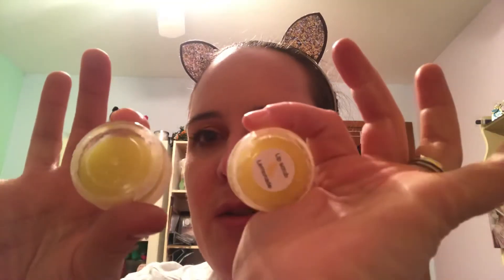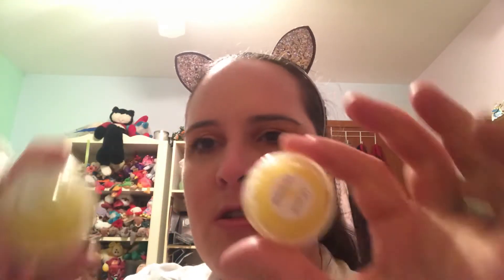I got two of the Blueberry Coconut ones — these are two dollars each and I think they're two-ounce jars. I also got two Lemonade scrubs, which I think are a dollar fifty each.